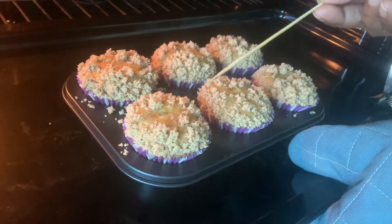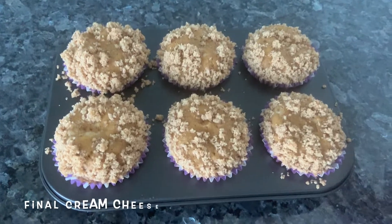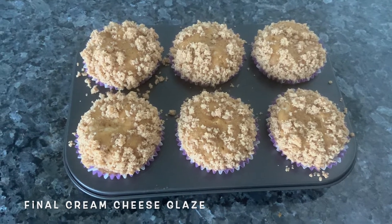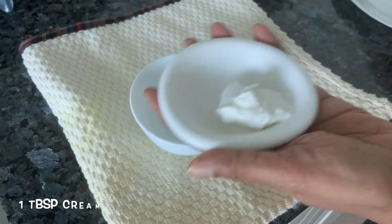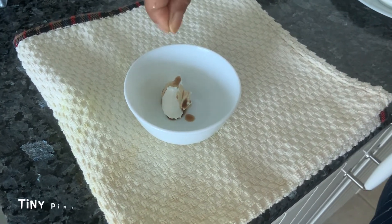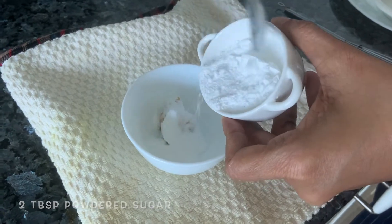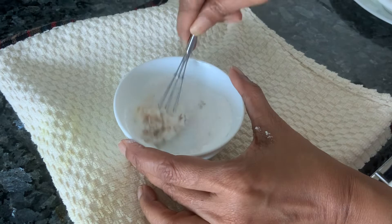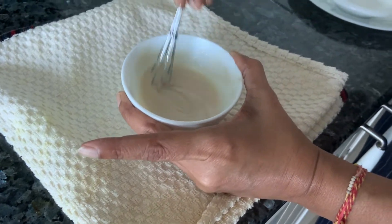While these are cooling, let's make the glaze — the cream cheese glaze. Take a bowl, add some cream cheese, a bit of vanilla, a really tiny pinch of salt, and a bit of powdered sugar. Just mix it well, whisk it till it's smooth. Waiting for the muffins to cool — once they're cold, we'll do the glaze, otherwise it's just going to melt through.